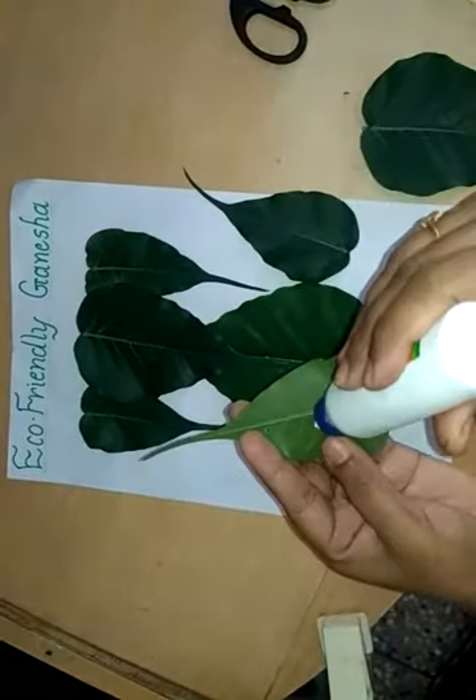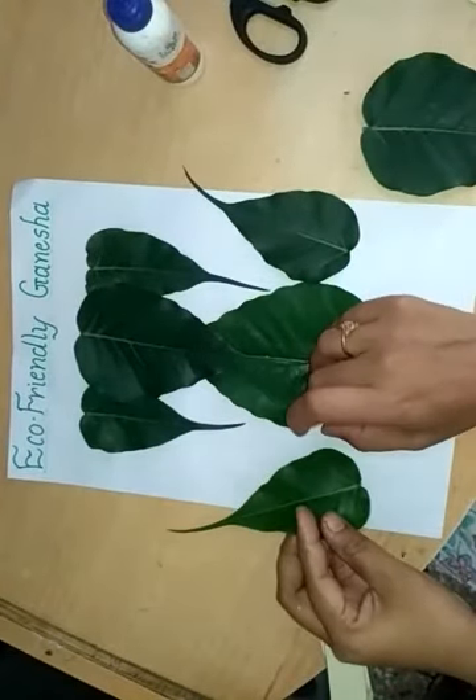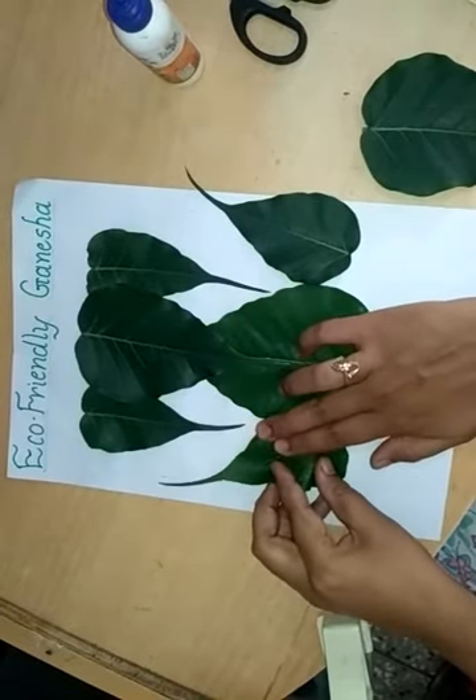Now I use another 2 medium size leaves. Apply Feekol and adjust these leaves like this — like a hand.